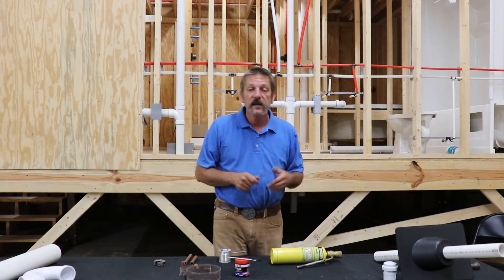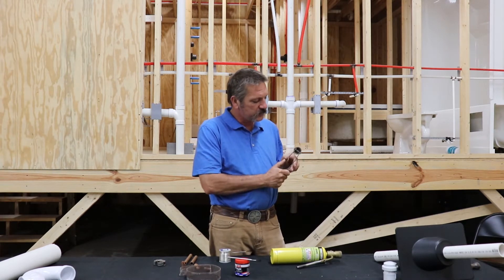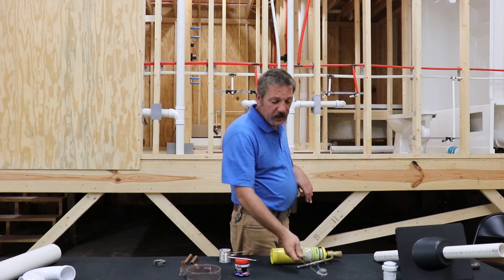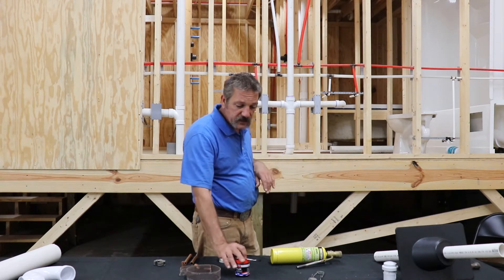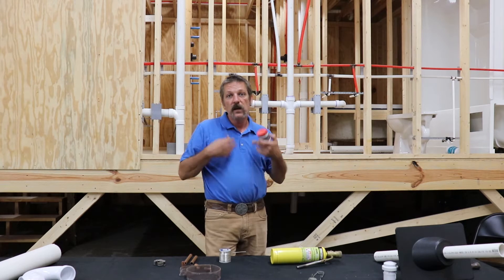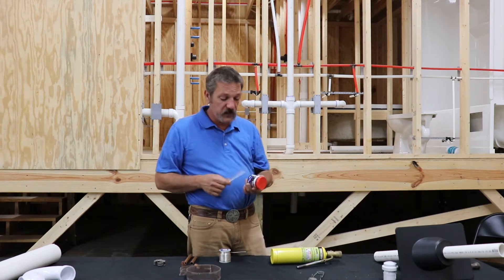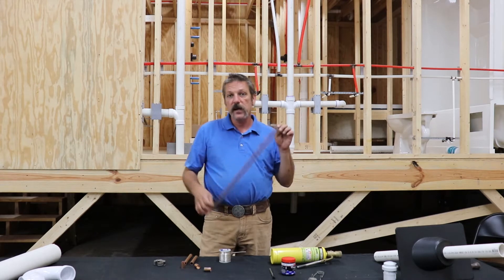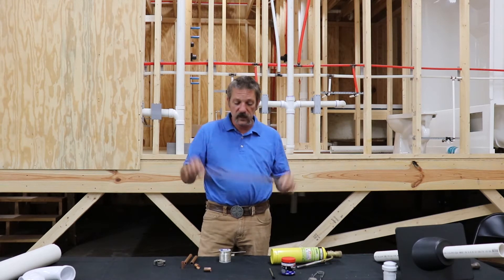The next thing you're gonna need is some way to light it. This is an old-school flint striker — it throws sparks. I've had this one for a while; I don't really prefer it. If you've got a regular cigarette lighter in your pocket, that works just fine. The next thing you're gonna need is some flux — it's a type of acid paste that's there to clean the copper and gives you a better solder joint. You'll want a brush to apply it, and you don't want to handle it too much because it is an acid. You're also gonna need some sandpaper. I prefer this mesh stuff — it cleans faster, you get more use out of it, and it lasts longer.